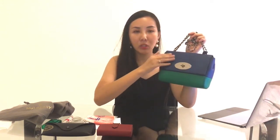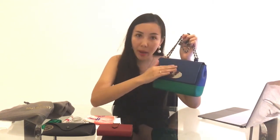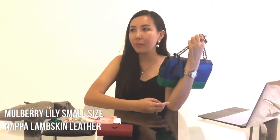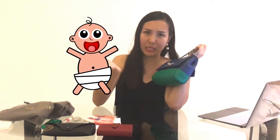I actually like the fact that for this bi-color bag, the majority of the body is in blue rather than green, because the blue is darker and easier to maintain. The material I purchased for this bag is lambskin, and like people always say, lambskin is slightly harder to take care of — and that's true — but I still love it because of the texture. It gives you a feeling like you're carrying a baby.